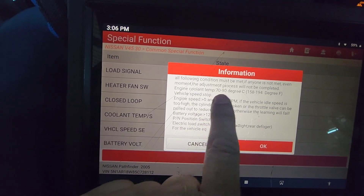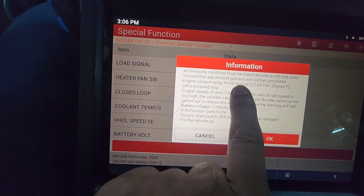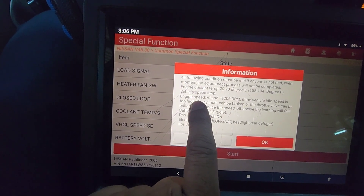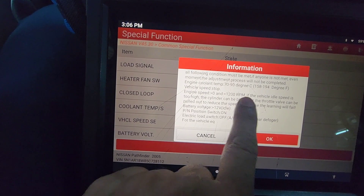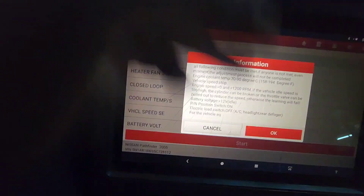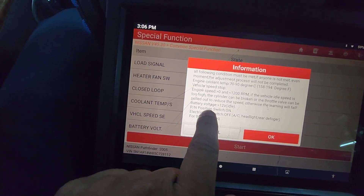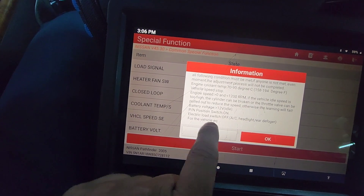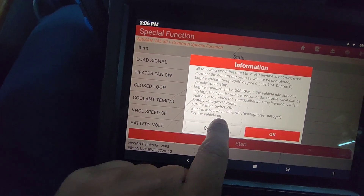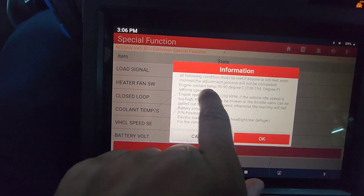Engine coolant temperature should be 70 to 90 degrees — we have 77 right now, which is good. Vehicle should not be moving. Engine speed should be between 0 and 1200 RPM; if it's too high, we will need to disconnect one of the injectors to bring the speed down. Battery voltage should be at 12. It should be in park or neutral. All electrical loads — AC, headlights, defrost — everything should be off. This is very important, especially the coolant temperature.